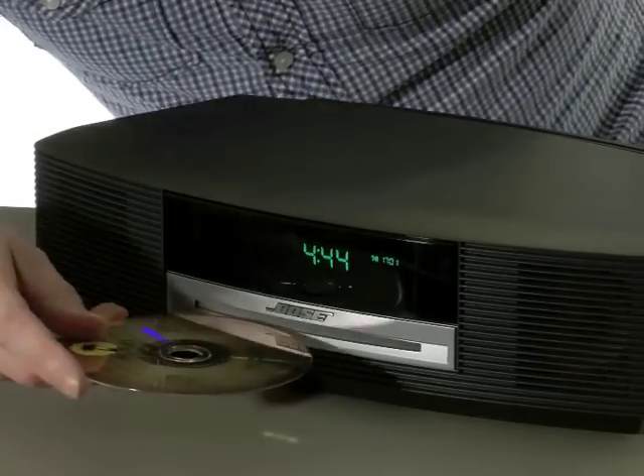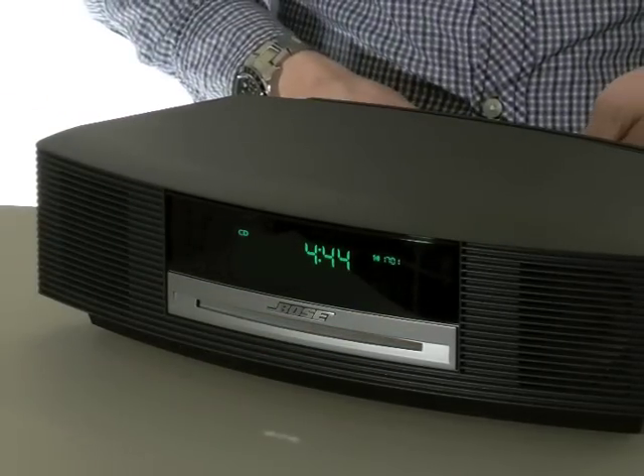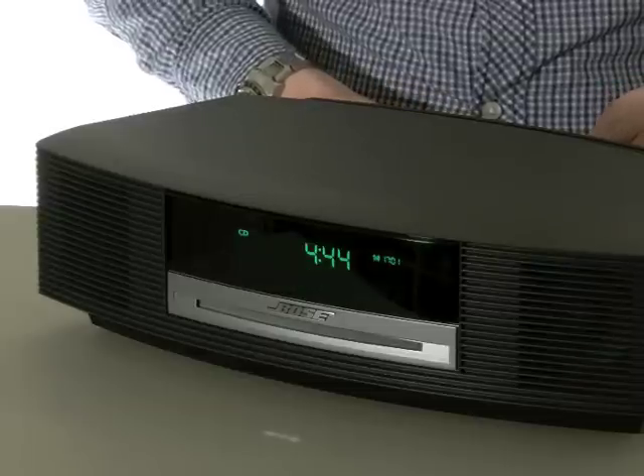CD playback is straightforward, with the unit supporting audio CDs as well as MP3 CDs recorded onto CD-R and CD-RW discs.